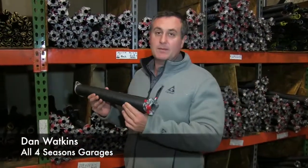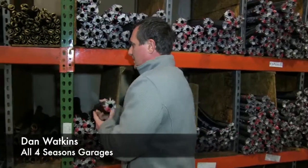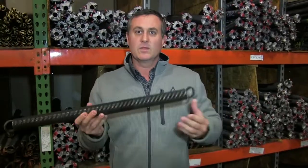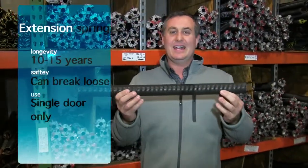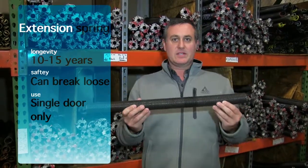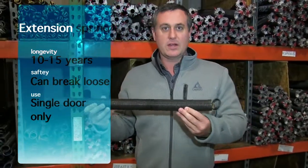So really when we're talking about torsion spring versus an extension spring, we're talking about small doors — you can use either one. With an extension spring, this is going to last probably 10 to 15 years, so your lifespan is going to be roughly twice as much with the extension spring as opposed to the torsion spring.